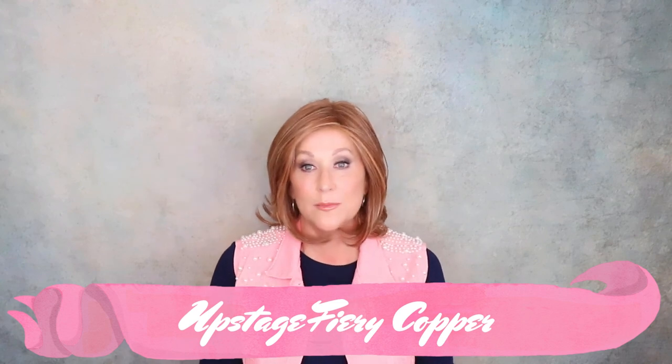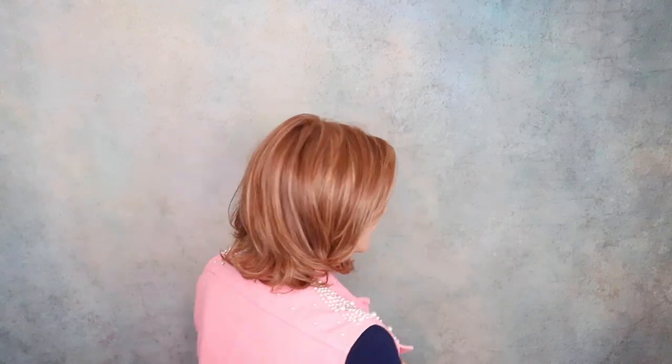Let's stop for just a minute. One of my all-time favorite wigs — always makes my top three, always. Raquel Welch Upstage, and this one's in Fiery Copper. This comes in a variety of colors and I have it in so many. This is the wig I've always said I wish my bio hair would have been like. When I put this on, I feel like me. I love this wig — beautiful style, gorgeous movement, hand-tied cap, it's got it all. If you haven't tried Upstage, I would encourage you to do so.